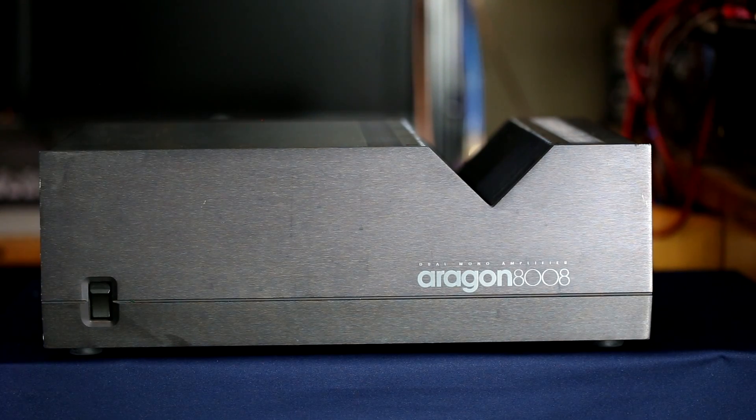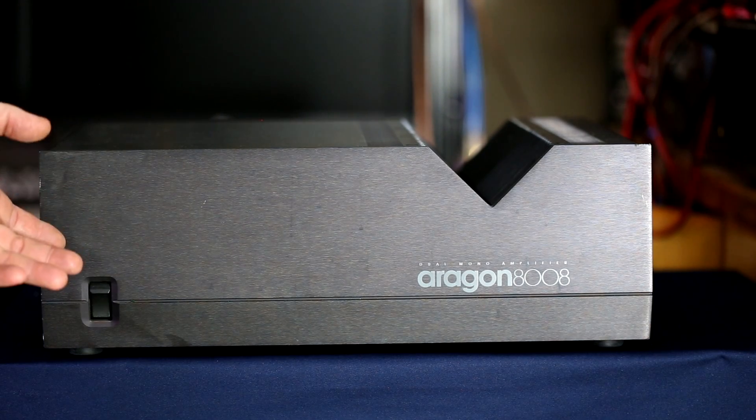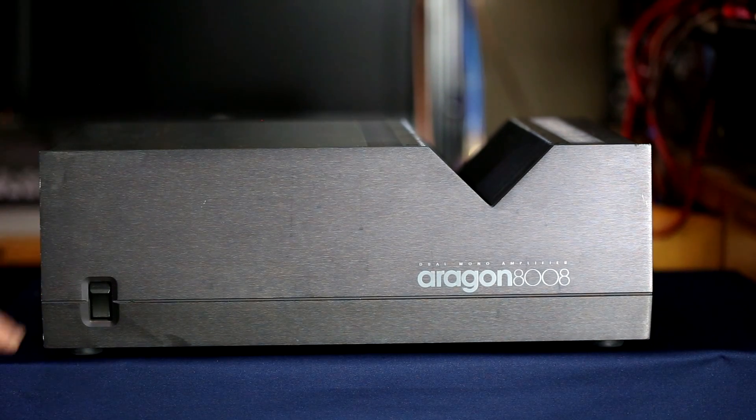When you see it, it's kind of hard to forget this look. I'm not sure if other products they made in that time frame have that look, but I think they did. We just have one control — there's a power on/off switch and a power LED that comes on. I'm not sure if that LED will start flashing or turn red if there's a problem, but I'm going to go ahead and turn it on. If you listen closely I think you'll hear the protect relay come on.